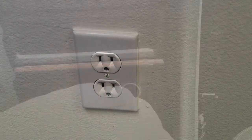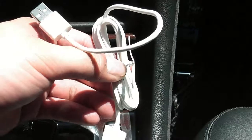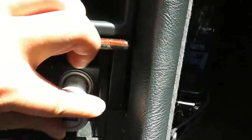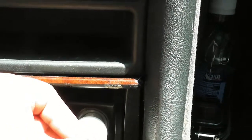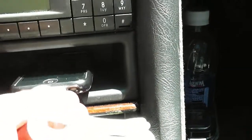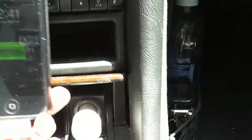Now I'm in the car with the car charger adapter and the USB dock connector cable. All you have to do is locate the cigarette lighter jack inside your car, plug the adapter in there, then take the USB end and plug it into the adapter as well. Then take the dock connector cable end and plug that into your iPod or iPhone. Once you plug that in, you hear the sound and can see that it's charging.